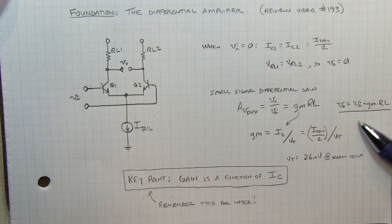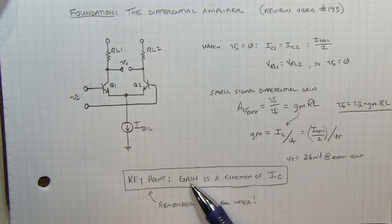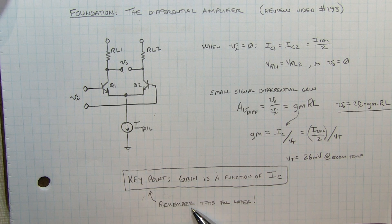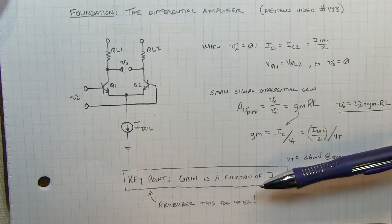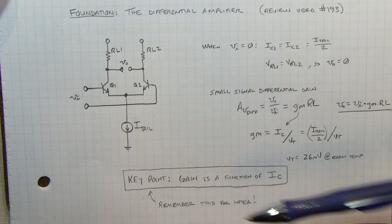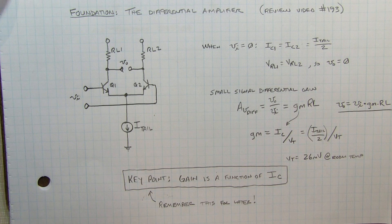A key thing in looking at this equation is that the gain of the differential amplifier is a function of the collector current. We want to remember this — it's actually very important, and it's a key aspect of how the Gilbert cell operates. In fact, this is such a key point, let's actually go take a look at it on the bench.